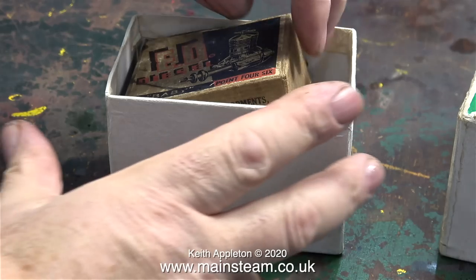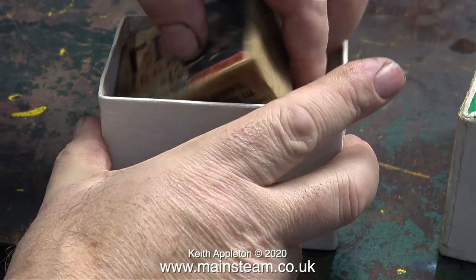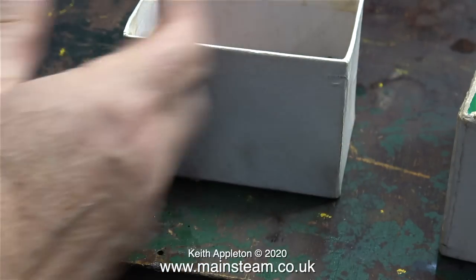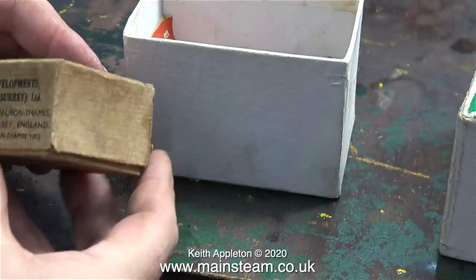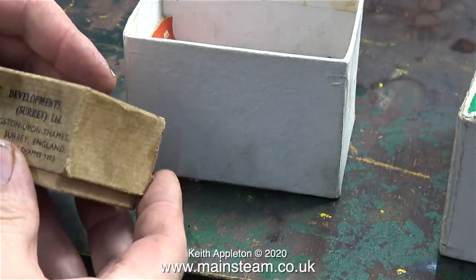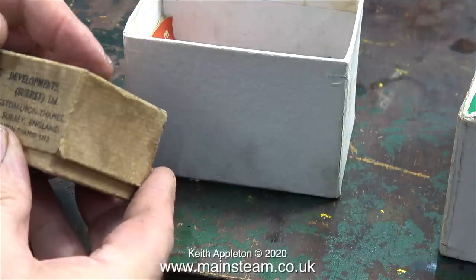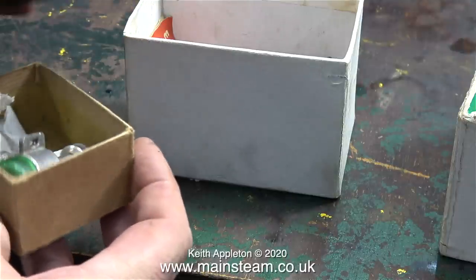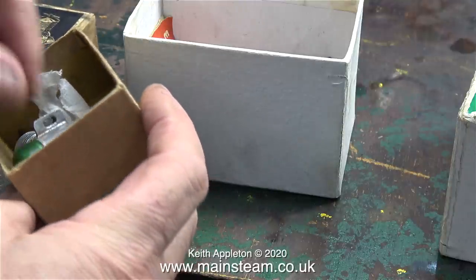In this box are a couple of interesting engines. This one is an ED Baby, made by a company called Electronic Developments — I presume they must have also made electronic devices. This engine is quite collectible and it's in much better condition because it's been in a box. I don't know how old these are; I acquired them about five years ago.